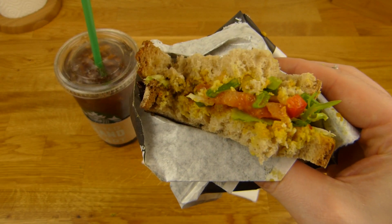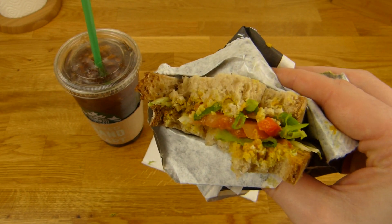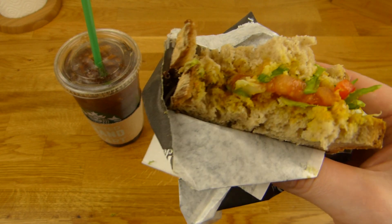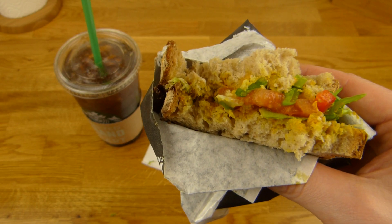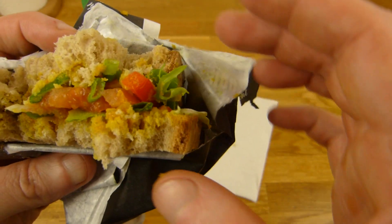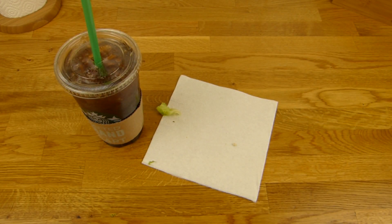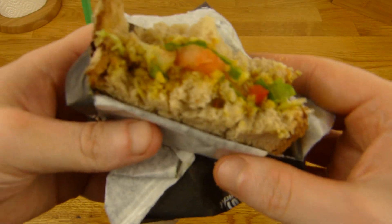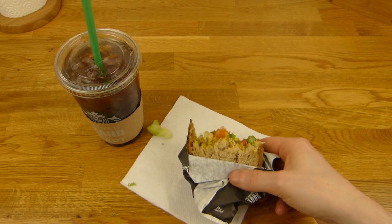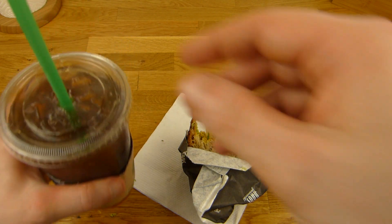It is certainly quite tasty. I like the curry. But I would change the vegetables somehow — maybe pickle or so. Pickle and onion. One more bite. But it is okay, not bad.